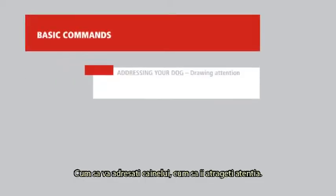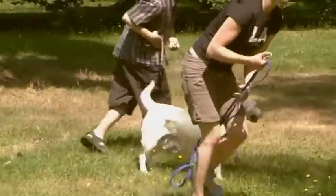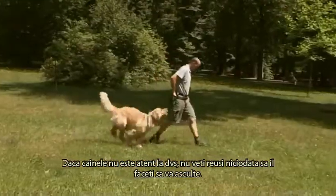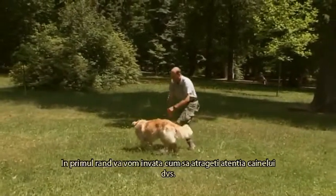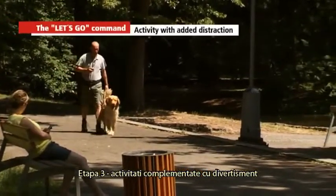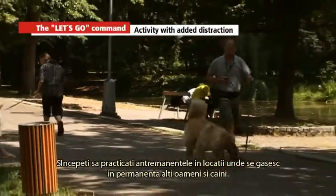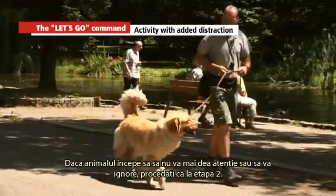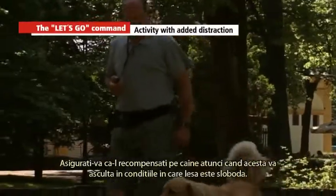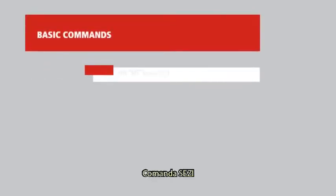Addressing your dog — drawing attention. If you want to start communicating with your dog, you must always get his attention first. A dog that doesn't notice you cannot learn anything and will not obey you. Put some granulated dog food in a bum bag or treat pouch and clip it on your belt where your dog cannot see you reaching for it, preferably on your right buttock. Dogs are very watchful and will soon associate the movement with a treat, learning to respond to your hand rather than the command.